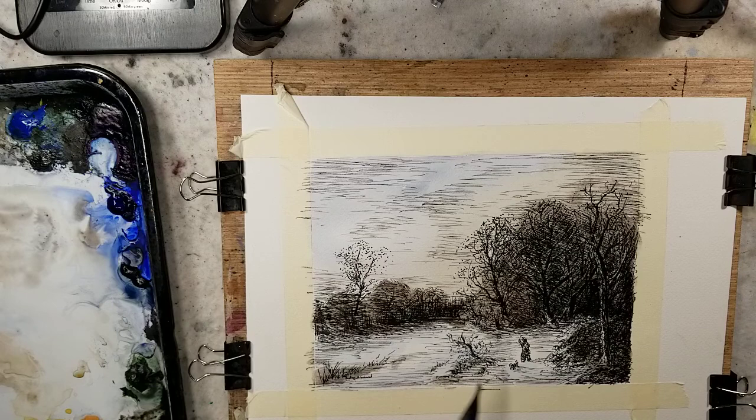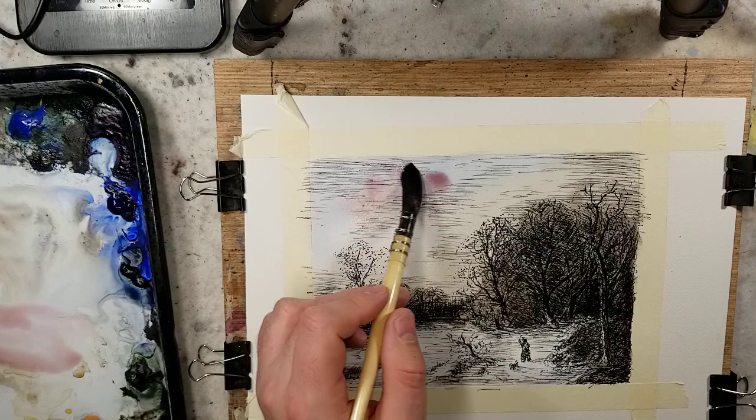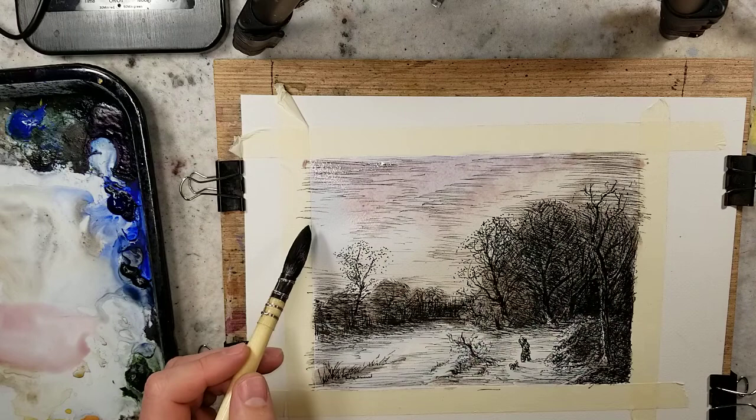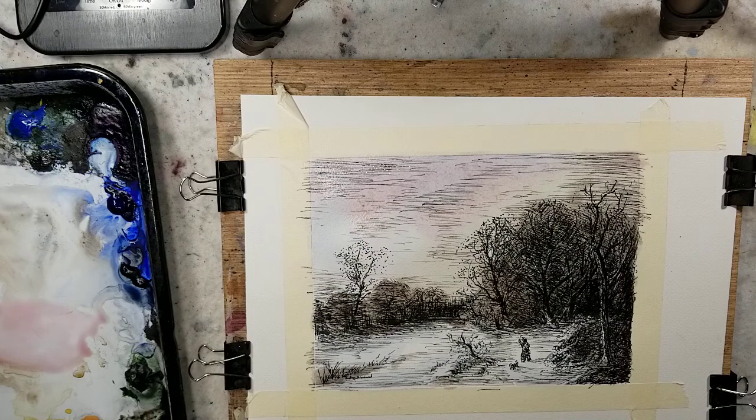I'm going to grab that with those grass areas. I want to try some alizarin, but I'm worried about getting too illustration-like. When I use the word illustration-like, I'm thinking of those bright pure colors of ultramarine and crimson over ink. And if you follow this channel, you know how dark I like the paint.